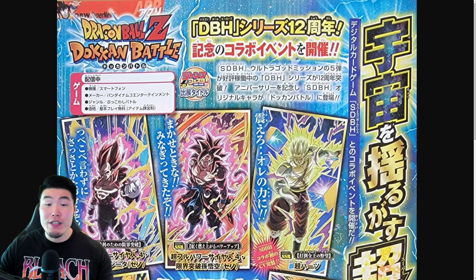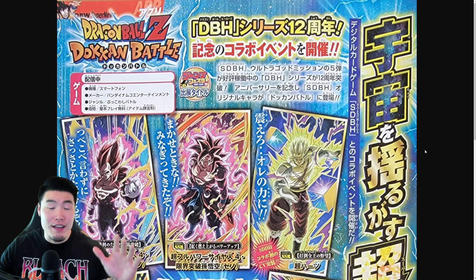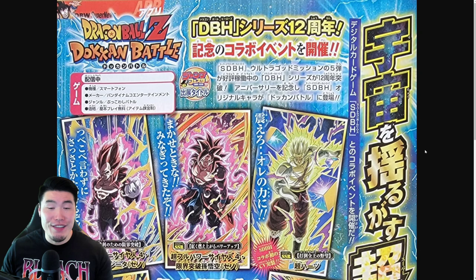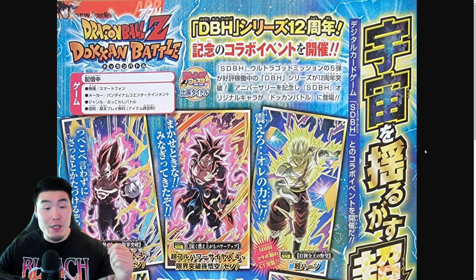Alright guys, so a few hours ago we got the official Dokkan V-Jump scan from DBSHype on Twitter. A big shoutout and thank you to him for making this available to us. It's basically all about the upcoming Dragon Ball Heroes collab that both Global and JP will be getting later this month. Without further ado, let's jump right into it and see what's going on.